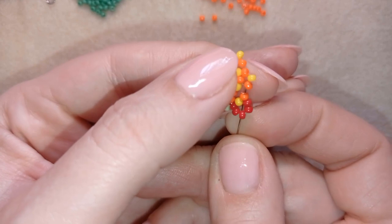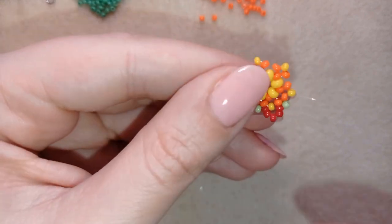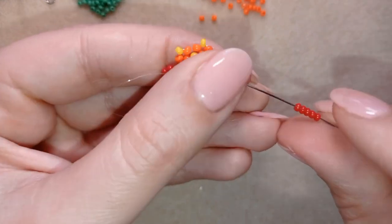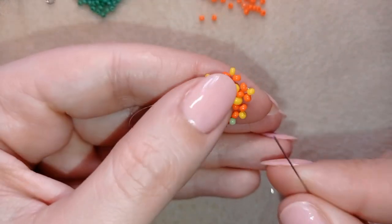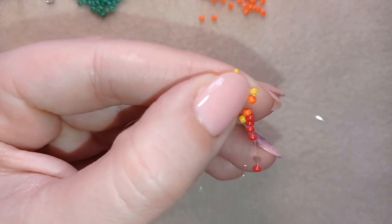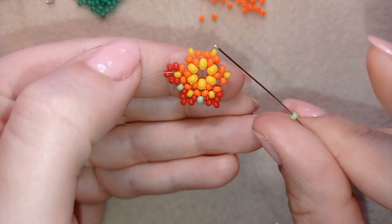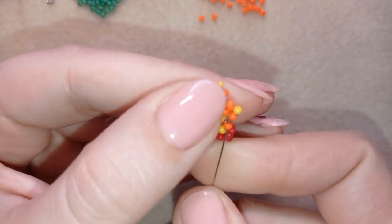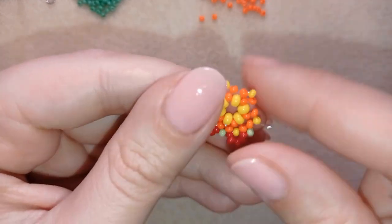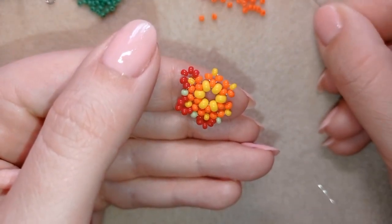Take light green, green, go back through this orange and through the following one. Then take five red beads, go through the orange and through the following orange. I continue this until the end of this row.